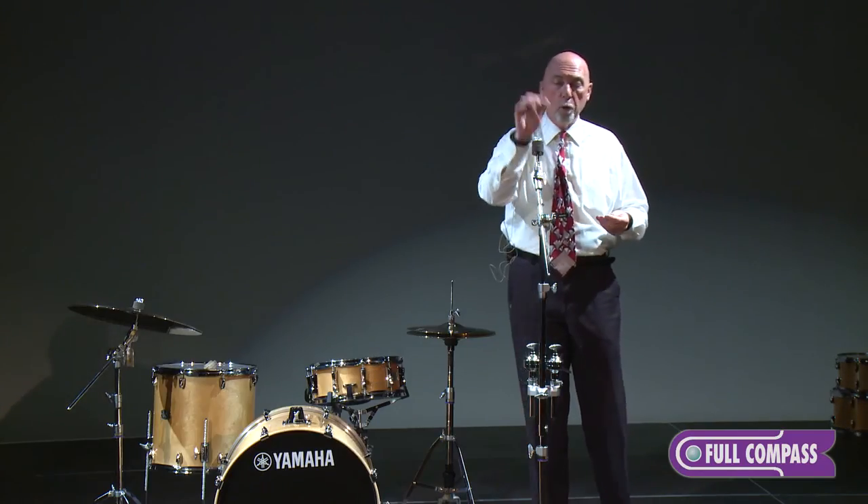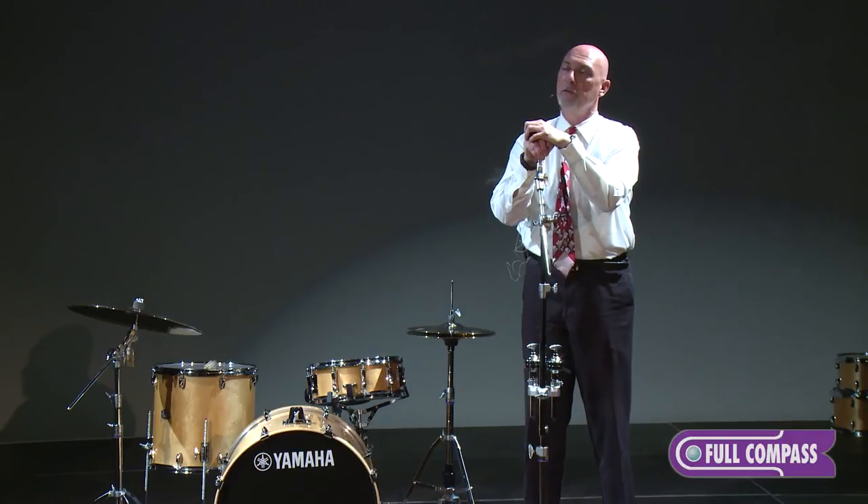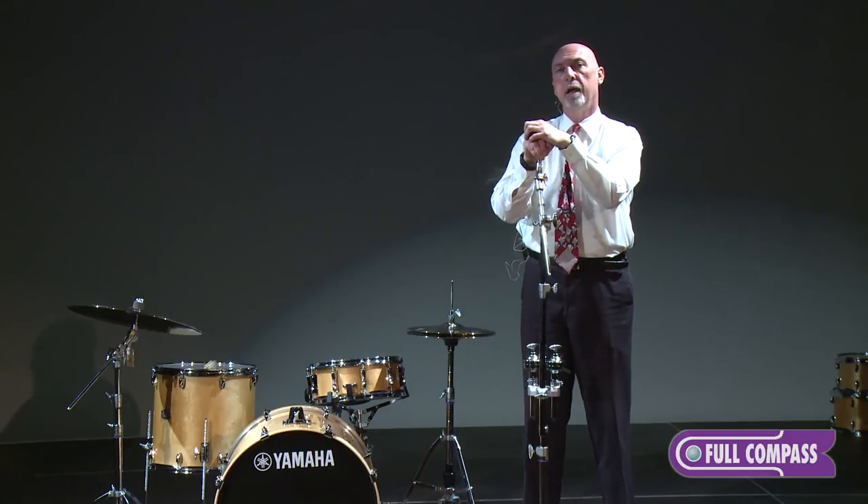If you want to learn more about Yamaha system hardware, please go to fullcompass.com or contact your Full Compass sales associate and they'll tell you everything you need to know about Yamaha drums and hardware. I'm Jim Haler, Product Manager for Yamaha Drums. Thank you.